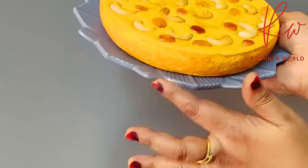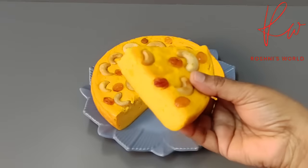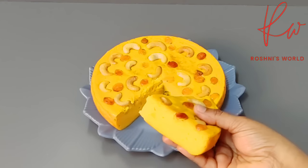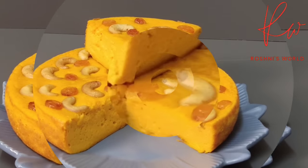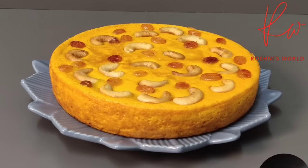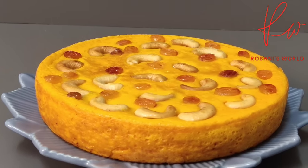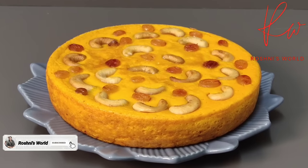This is a great taste of the carrot and it is ready to eat. You can try this recipe. Please like and subscribe to my channel, press the bell icon, and share this recipe. Thank you.